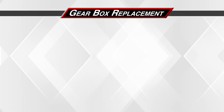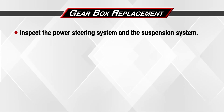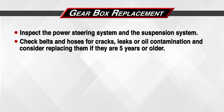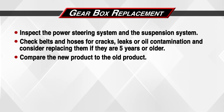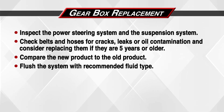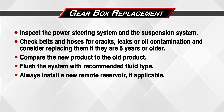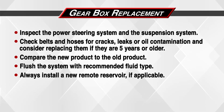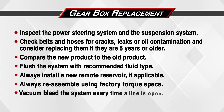Let's do a quick recap. Inspect the power steering system and the suspension system. Check belts and hoses for cracks, leaks, or oil contamination and consider replacing them if they are 5 years old or older. Compare the new product to the old product. Flush the system with recommended fluid type. Always install a new remote reservoir if applicable. Always reassemble using factory torque specs. Vacuum bleed the system every time a line is open.